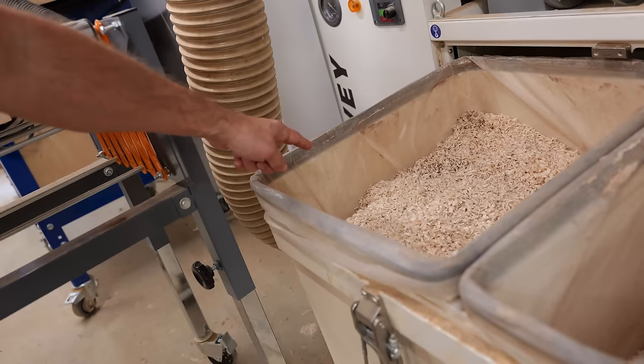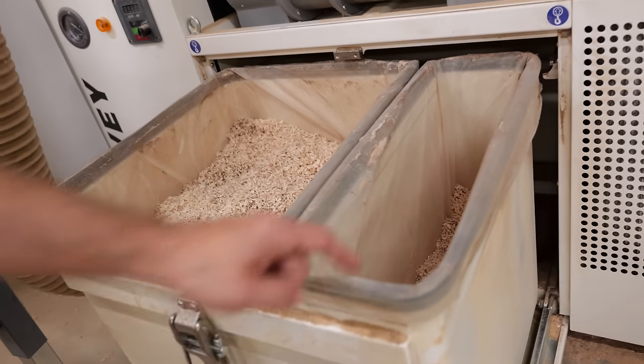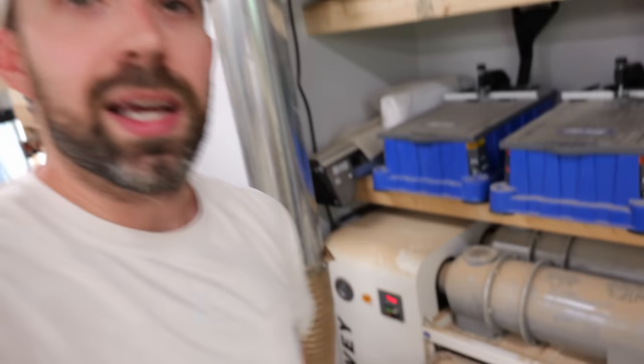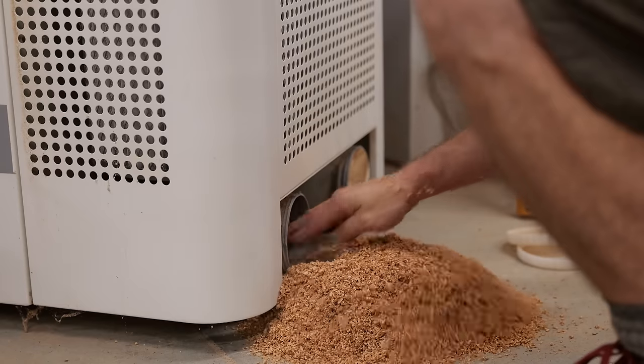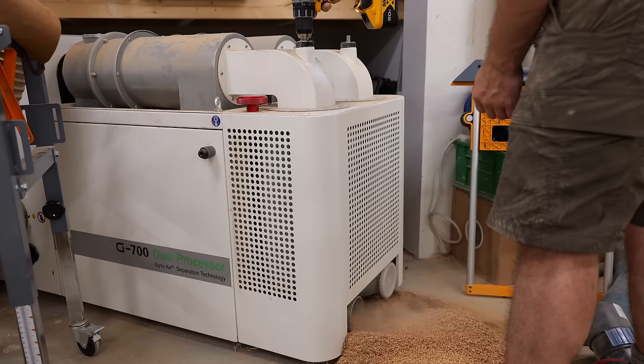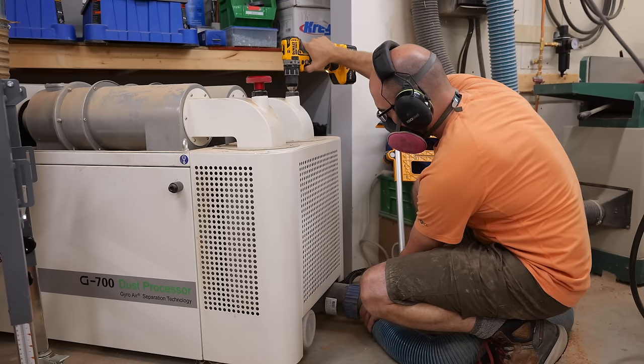There's a good four to six inches of space in the big chip bin, and the fine dust bin is only half full, yet it already shut off saying it needs to be emptied — I have to do this constantly while milling lumber and it really cuts into shop productivity. For a little extra fun, the filters were also clogged, so what should have been a simple bag change ended up taking about 20 minutes before I was back up and running.